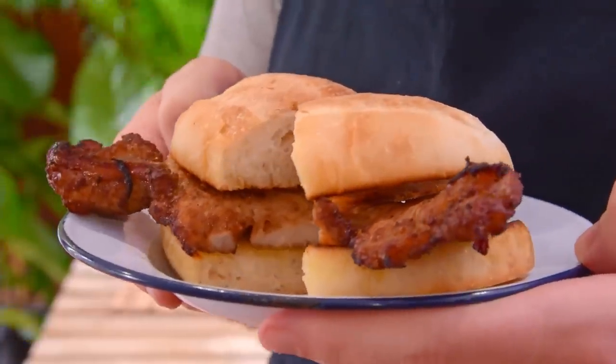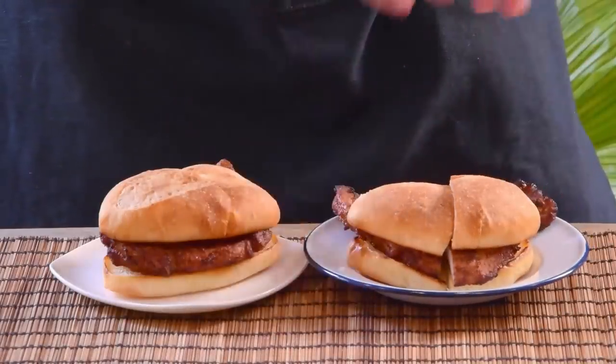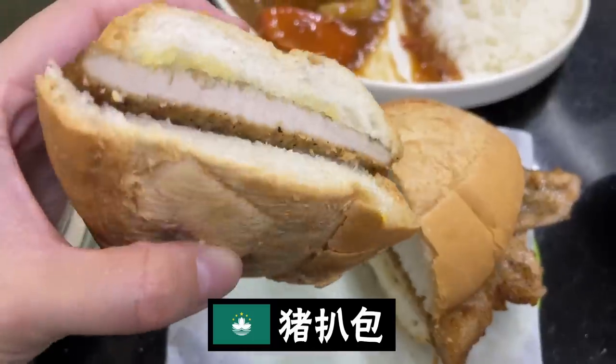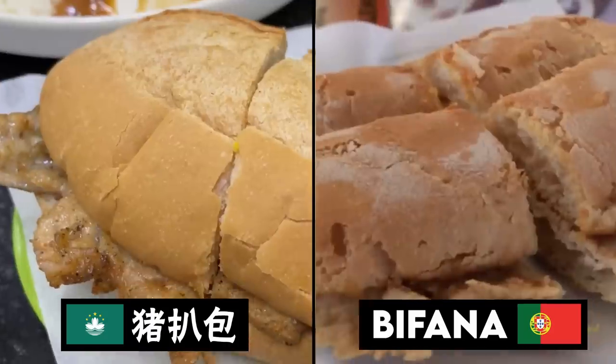And while it's this Macau classic for a good reason, some of you guys might just be scratching your head a bit right now, wondering out loud… is this just a Portuguese Bifana? And like… yeah, it's pretty clear. Fried marinated pork chop, papo seco as bun, it's a Bifana, or at least a variant thereof.